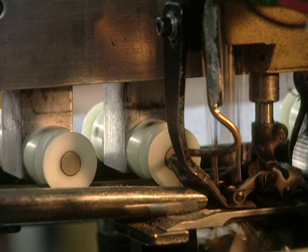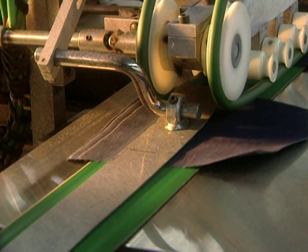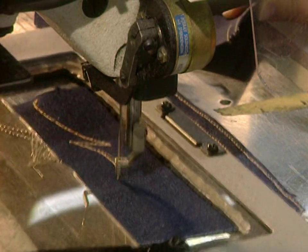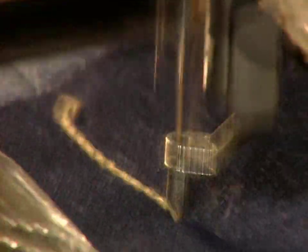They begin sewing. Jeans are sewn with 100% cotton thread. This needle pierces the fabric 4,000 times a minute. Designs are embroidered on the pockets with this machine. Its needles move at 2,500 strokes per minute.